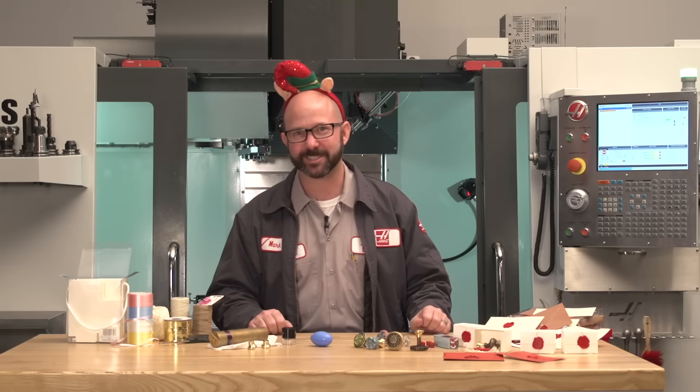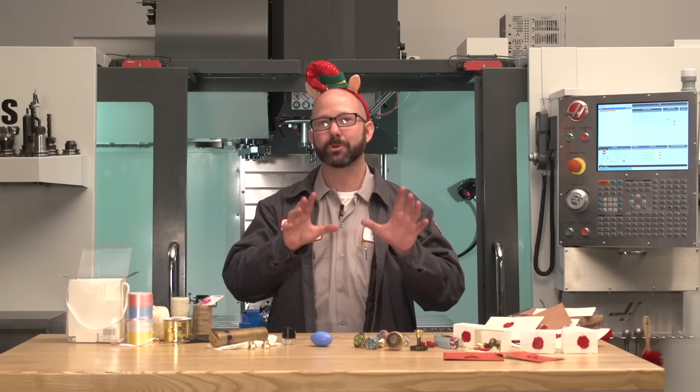Hello and welcome to this very special holiday Haas tip of the day. I'm a machinist and I love to make things. I like to write programs and watch my CNC machines run.